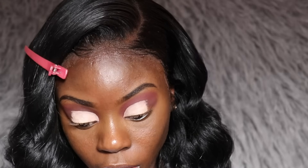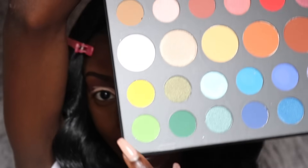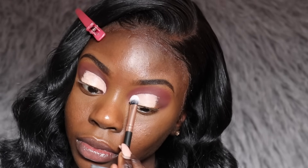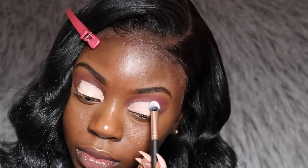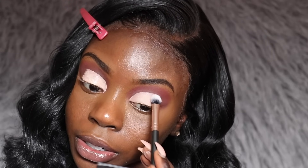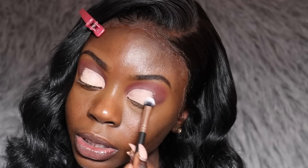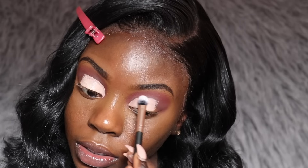To set the concealer, I'm going to take my James Charles palette — I just got this and was so happy they restocked — and take the color Flashback, which is a white eyeshadow. I'll use this as a base before applying my eyeshadow on top of the crease. I'm just tapping it on the parts where I put the concealer, in a tapping motion to make sure I cover all of it, then doing the same on the other eye.